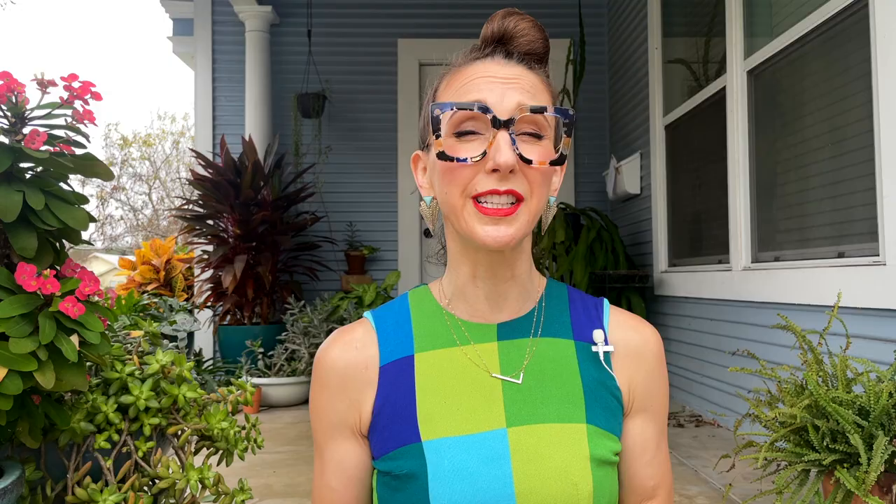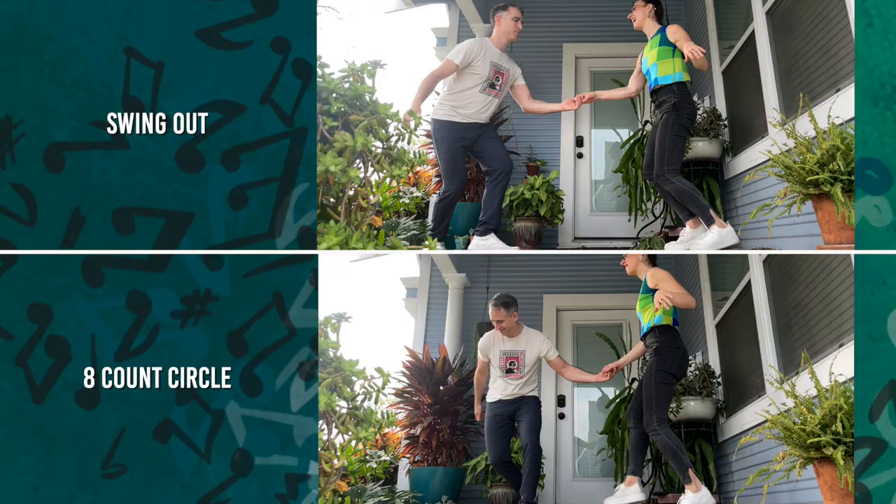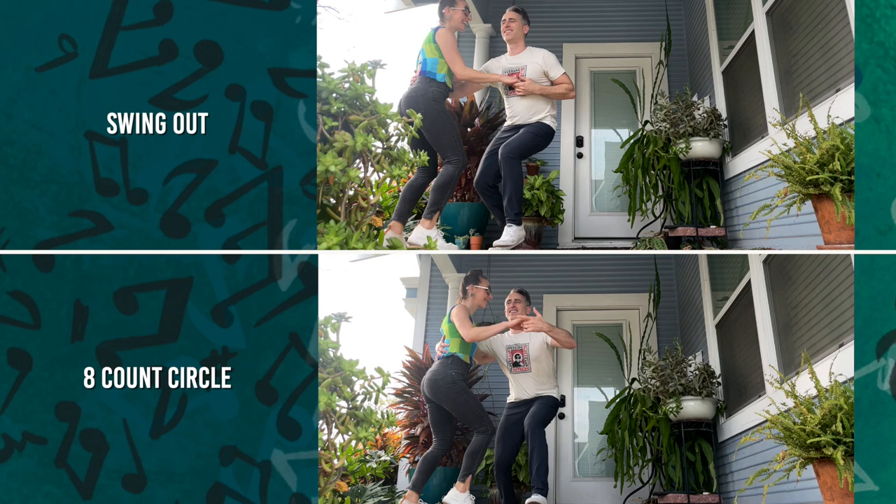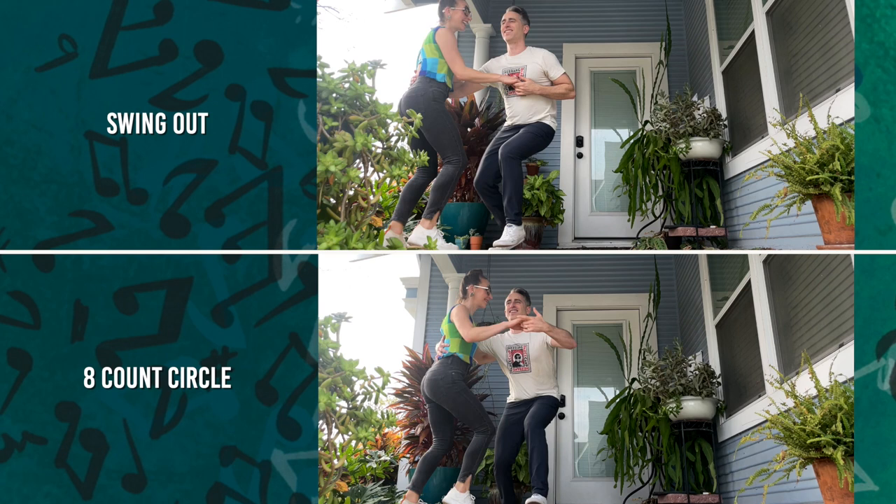Sometimes the differences between swing outs and circles can feel subtle. Here are some tips that might help. Number one, notice Brooks' trajectory for the swing out versus the circle. At the midway point, the swing out is very linear — he's really moving down the line away from me. The circle is much tighter; Brooks is going around me, so he's closer. For me, I'm trying to be in the moment and feel what's happening in my body. Since this is a basic move, it can be done a ton of different ways, and I don't know what kind of way Brooks wants to do it — how far around does he want to go, what direction. For me, the answer is stepping underneath myself.